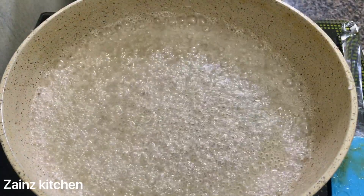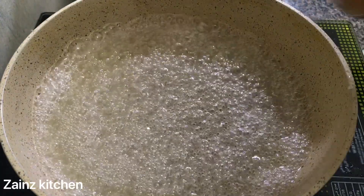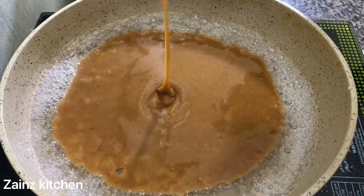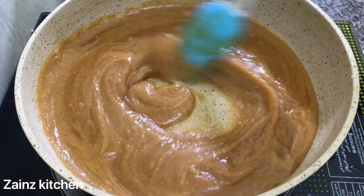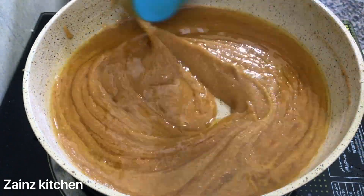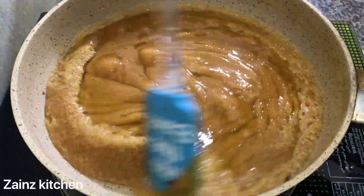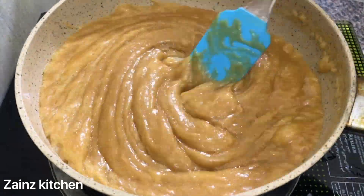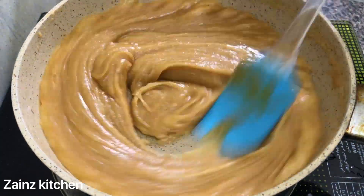Now we are ready to mix it in low flame and mix it in the middle of the flame. We will mix it in medium and low flame. We are ready to mix it in a little bit. We will prepare in the same way.